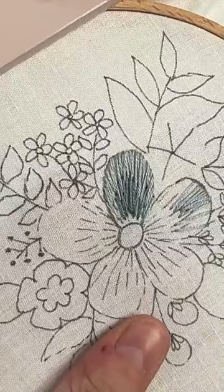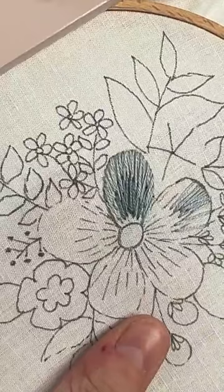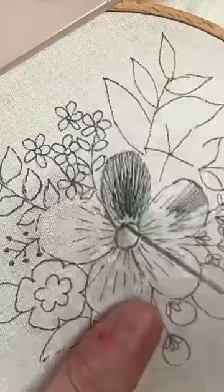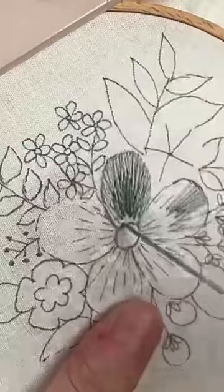I think this part can feel maybe more daunting than it actually is. It looks like, oh gosh, how do I know where to put the stitches? But once you get started and you just go for it, it's really not as complicated or as difficult as it looks.